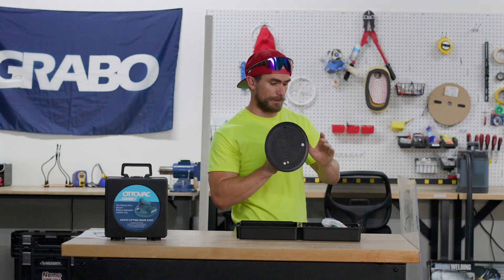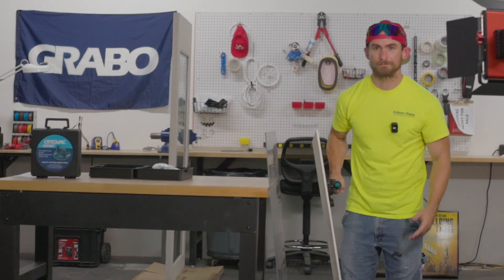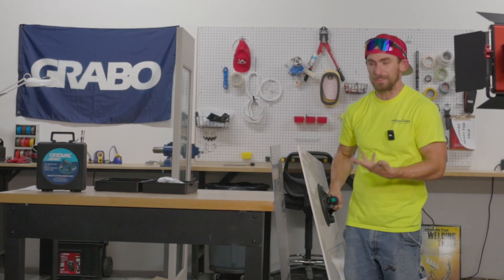It's a USB-C style recharger. Now talking about our motor — it's a lot quieter and a lot faster. Let's go ahead and check it out real quick. There you go, and it clicked off.